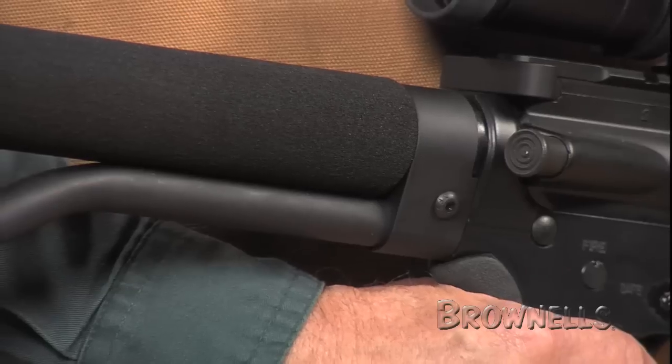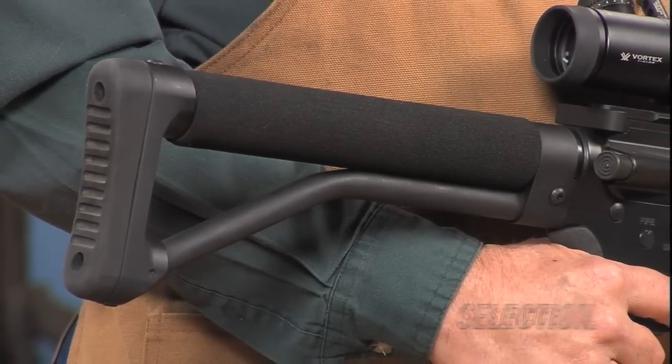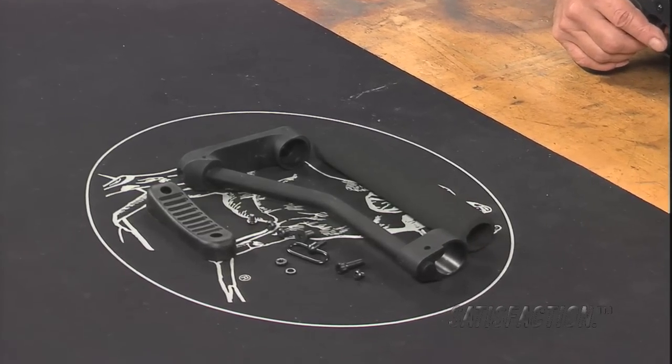The AR-FX Skeleton Stock is named that for a reason. The lightweight, fast-handling design uses your existing A2 fixed stock buffer tube as the top tube to keep weight to a minimum. Suitable for sporting, tactical, and competition use.